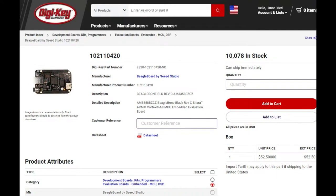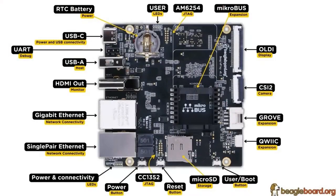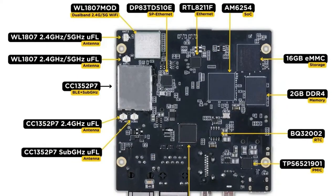So the BeaglePlay is like when you're ordering a pizza and you just say yes to everything — broccoli, ham, pineapple, rockstar meatball. There's a lot on it. Let's look at the next image first because that one is actually a little easier to talk about.